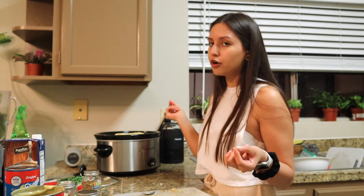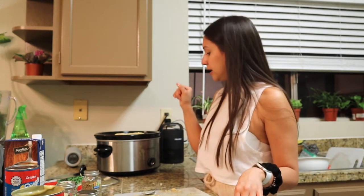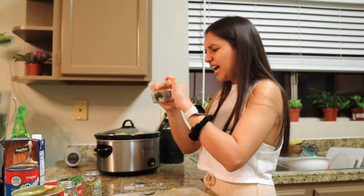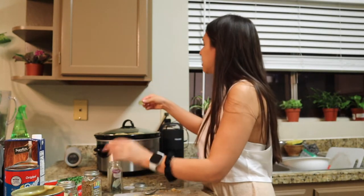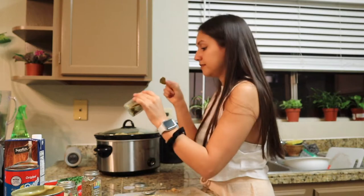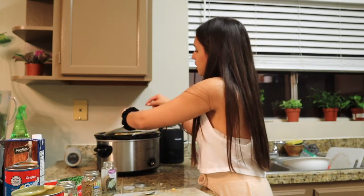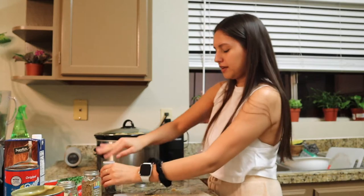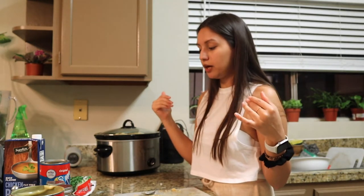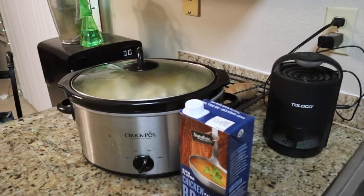That's pretty much it for now. I'm not going to add the chicken broth yet because once it heats up it won't be so thick. Check on it maybe every hour and start stirring. I'm going to put the lid on — it's on high. Don't forget your bay leaves; I'm going to add two or three, whatever feels right. Remember: you can always add more spices, you can't take them away. I'll see you in an hour and a half.